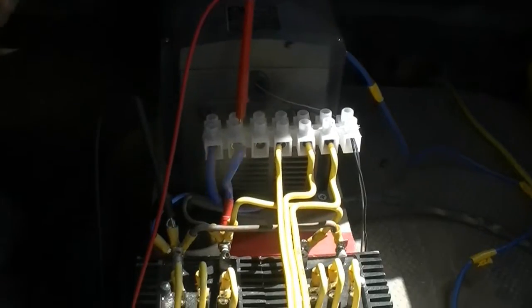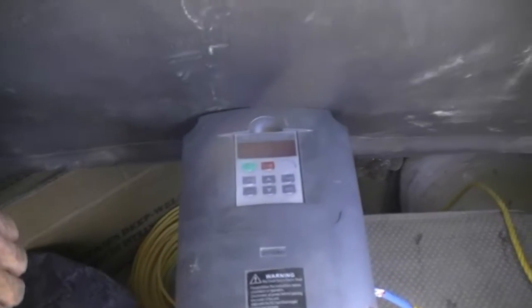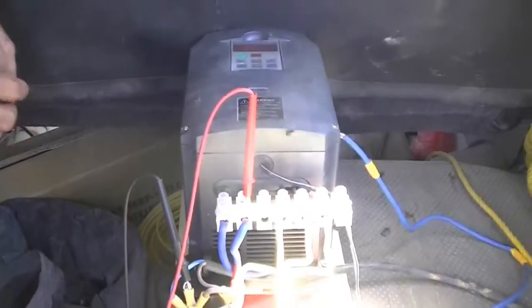Here we have a Chinese VFD — it's a 4 kilowatt VFD. It has a 220 volt three phase input and 220 volt three phase output.